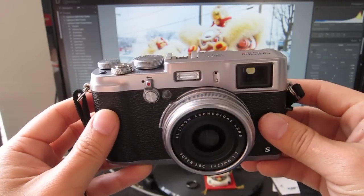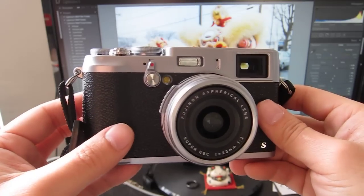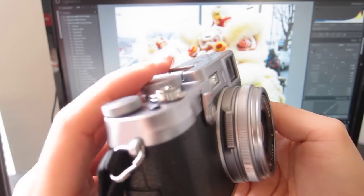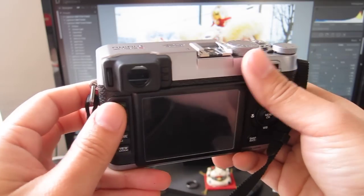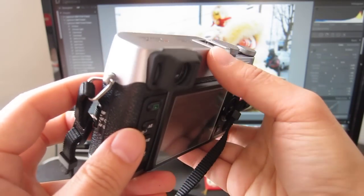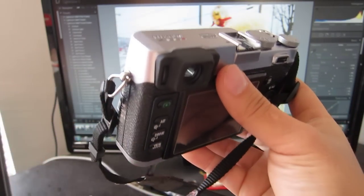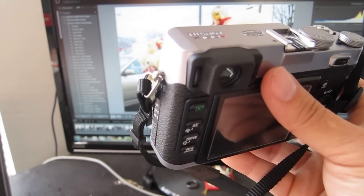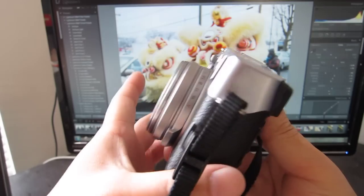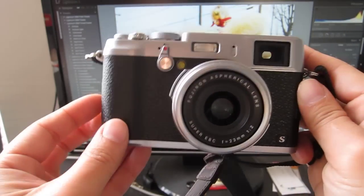Nikon recently announced a 35mm 1.8G lens that I really wanted to get for traveling. But this got me thinking — when I travel, I usually lug my backpack with all my camera gear, which consists of the Nikon D600, 85mm 1.8, 50mm 1.8, and 28mm 1.8. And now I want to add a 35mm 1.8 to the mix. I was like, man, I wish there was a smaller camera.